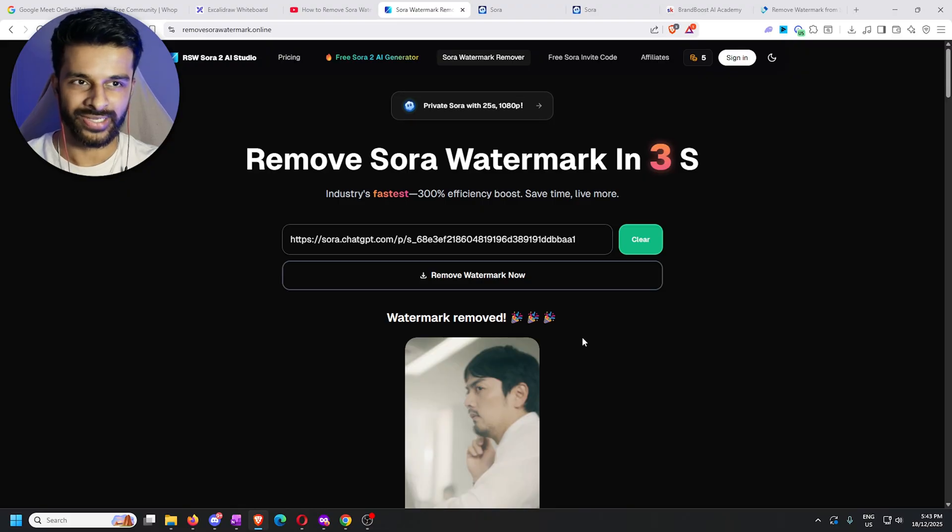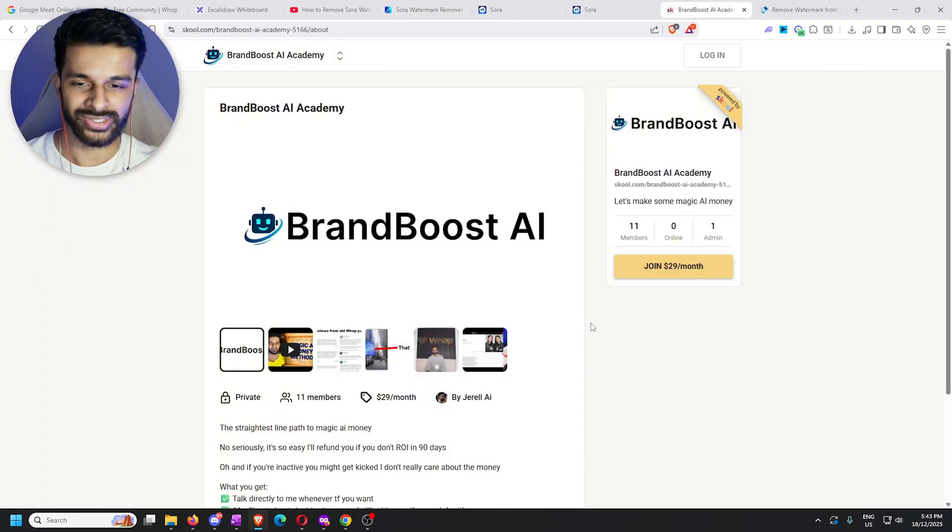Now if you want to know how to make money using Sora videos like this or any other AI tools, then join my school community. I will hold your hand and walk you through exactly how to do it.